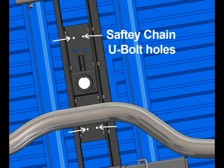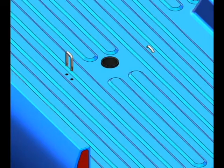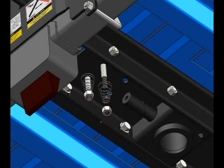Now drill your holes for the safety chain U-bolts. From the top side, install the safety chain U-bolts in the holes you drilled. From under the truck, install one spring and half-inch nut on each leg of the U-bolt. Tighten until the threads extend through the nut.